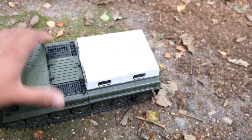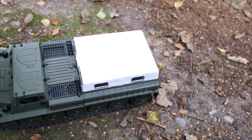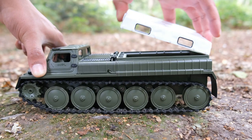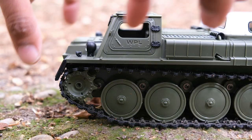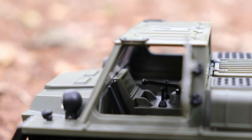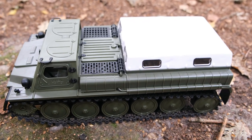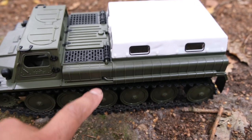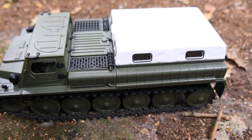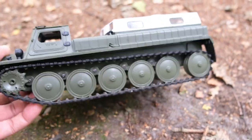This rear section is actually removable. Plenty of space in there. We've got working doors on both sides and a full interior. And you've probably noticed I have fitted all of the plastic components now. We've got some fans under that grill, we've got your exhaust — very nice attention to detail. Overall, it looks great.